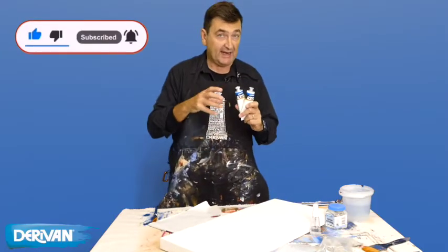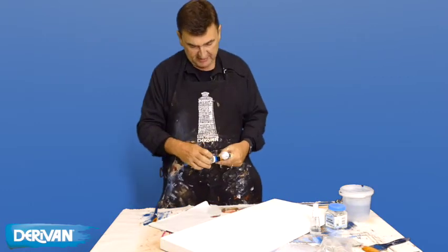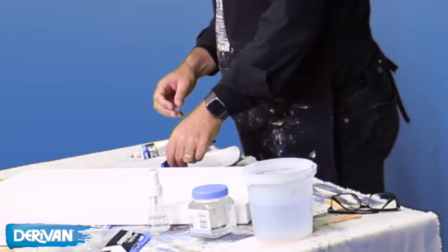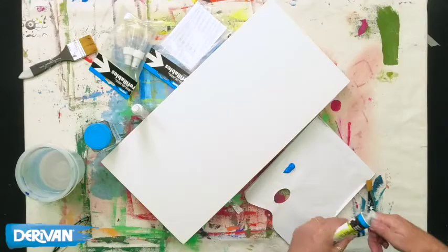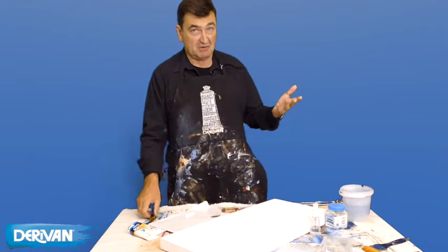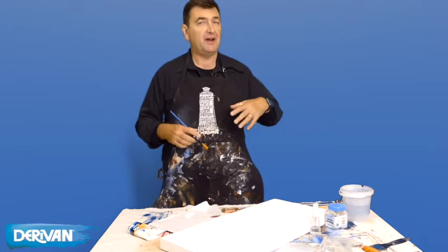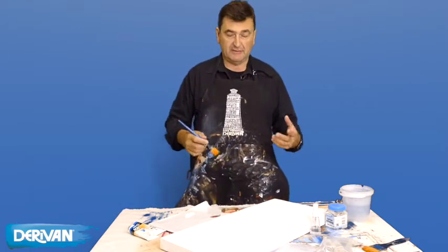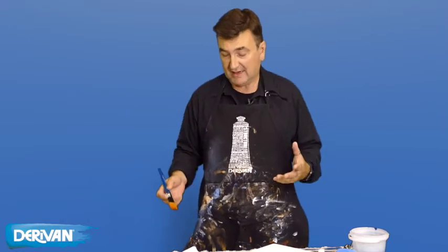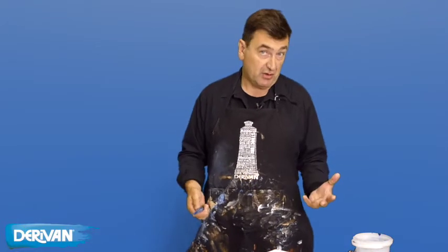We're going to talk about blending acrylics — blending one color into another. It sounds pretty simple: you just put out a bit of color, then a bit more of the other, and blend away. Generally it's really easy with most types of paint. With oil paints they take a lot longer to dry, which can be more of a hindrance than a help. Acrylics, on the other hand, dry a lot quicker than oils.